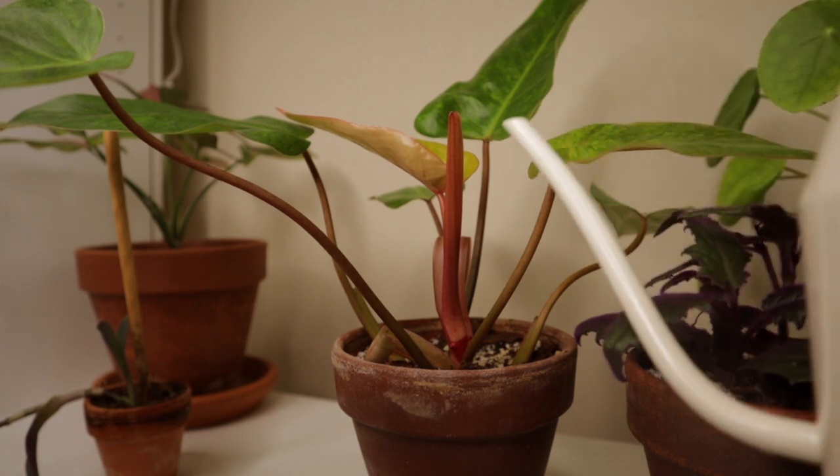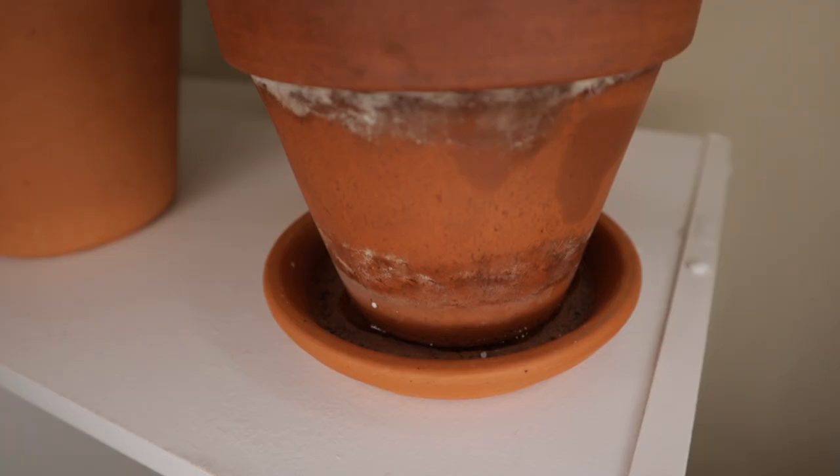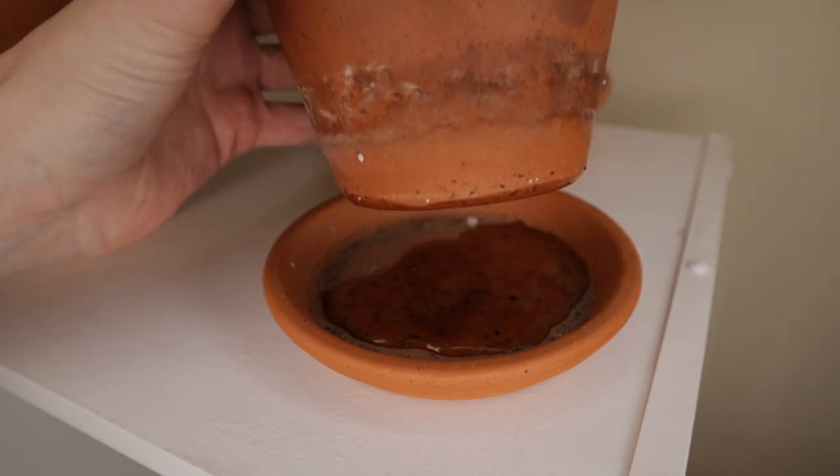I want to start by talking about top watering because that is the most common watering method. Top watering is definitely my go-to method for the majority of my houseplants. First and foremost, I really like that it allows the water to fully flush through the soil. That is helpful for a couple of reasons, but I specifically like it because I tend to top dress my plants — putting a fresh layer of soil and maybe worm castings on top to replenish nutrients and breathe new life into an old potted plant. Top watering helps cement and bring together all of those new amendments you are adding to the pot.